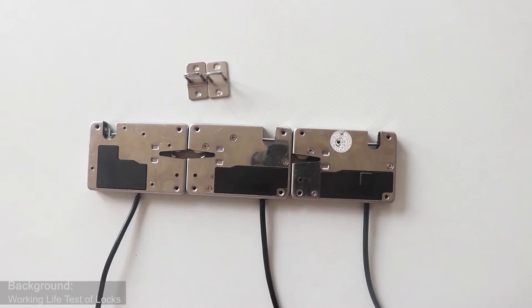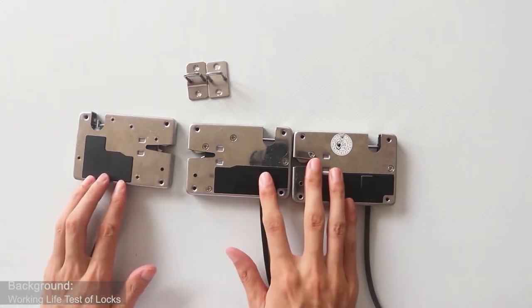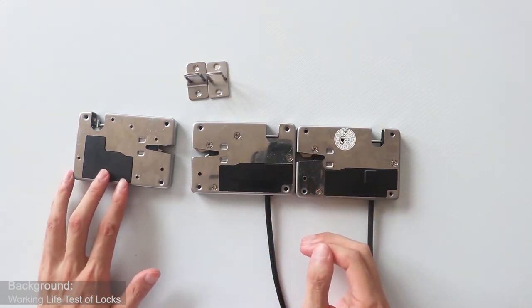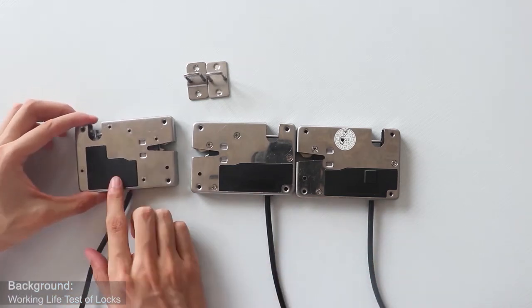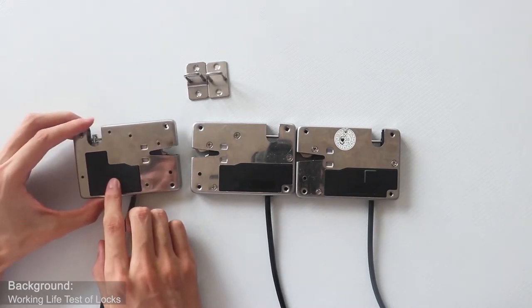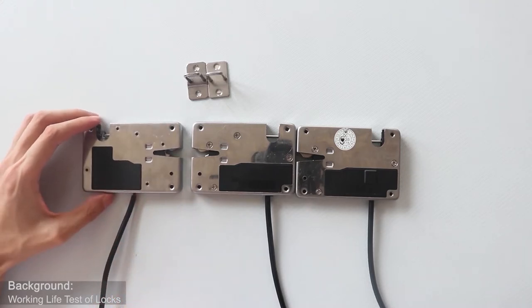The three electronic locks on the table are our waterproof electronic lock series. This lock is driven by magnet. The two locks are driven by motor. Motor locks are more stable and have lower power consumption than magnet locks. You can see here is a black waterproof box.